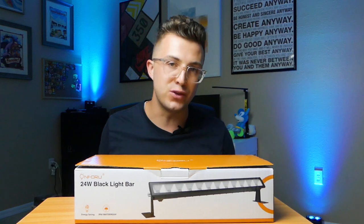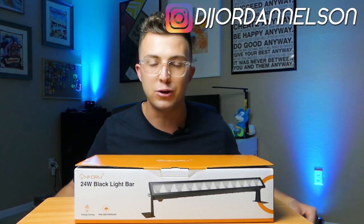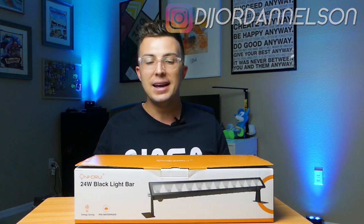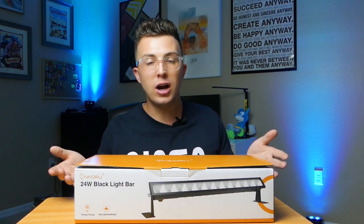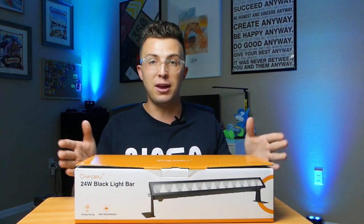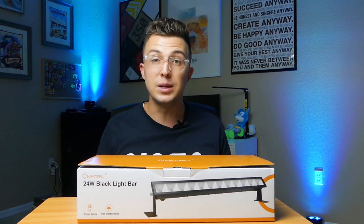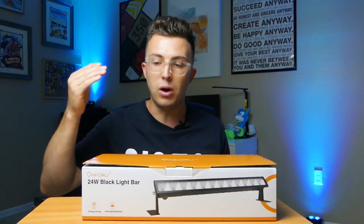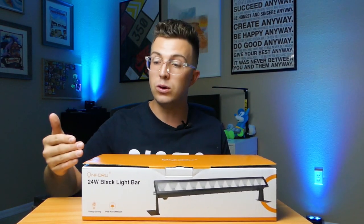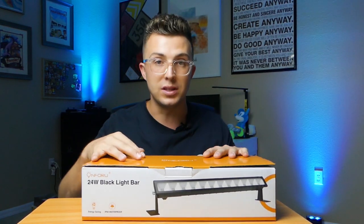What's up everybody and welcome to the Faze Reviews YouTube channel. My name is Jordan. Today on the review table I have the On4u 24W LED blacklight — this is actually a 4-pack. Look how compact that is: four 24W LED blacklights in here. These have some awesome output and a really wide angle, and I'm going to tell you all the features and everything that comes in this box with these lights.